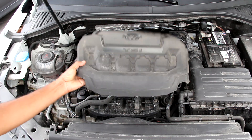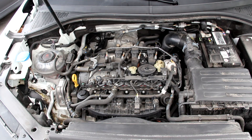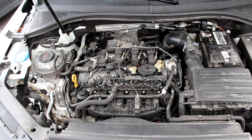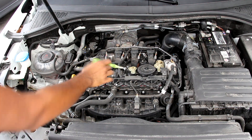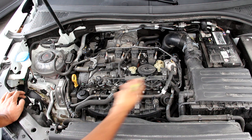We're going to start under the hood where we have a 2-liter inline four-cylinder turbocharged engine. This is an updated version of the EA888 engine found in some older Volkswagen products like the GTI. This engine is situated transversely for front-wheel drive, and underneath the battery on the driver's side we've got an 8-speed automatic transmission.